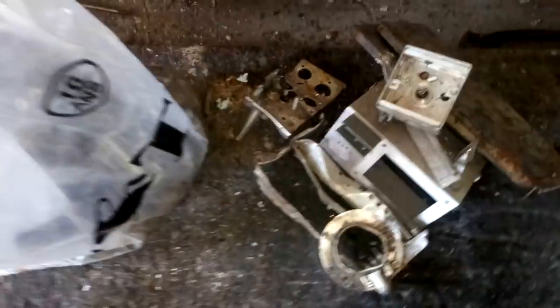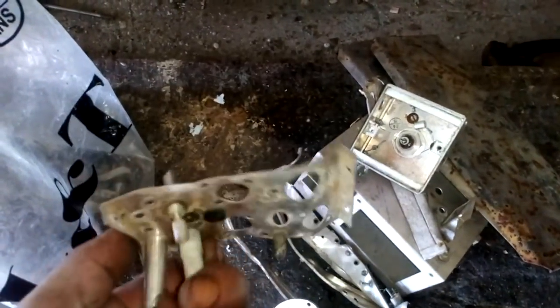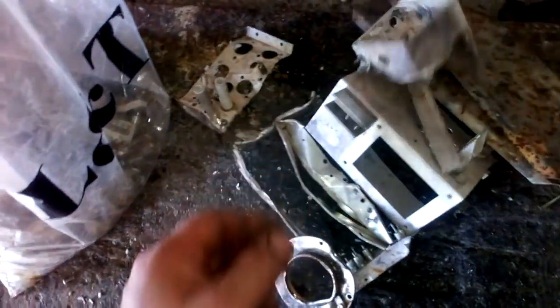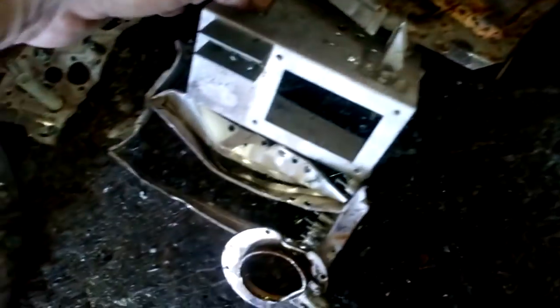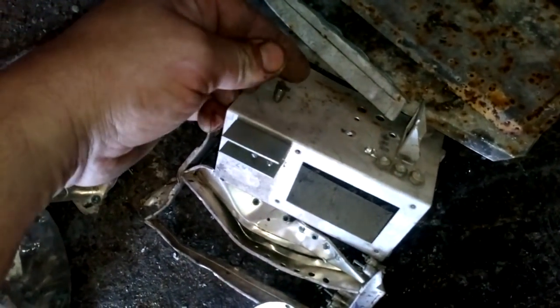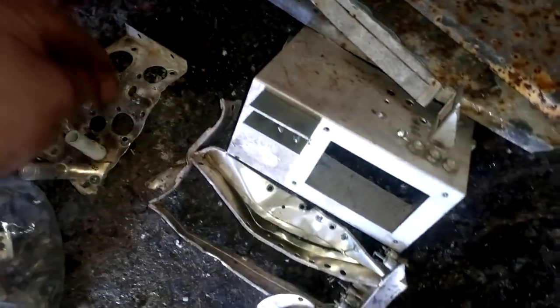Hey guys, what's up? Today we have some silver plated items. I got about 5 kg of silver plated items. It's some steel because it's mostly magnetic — see that? Everything is magnetic except these.